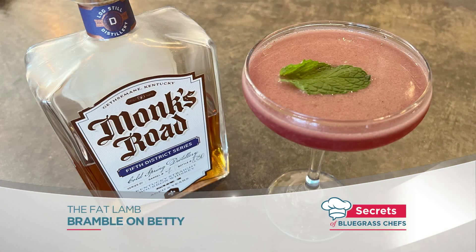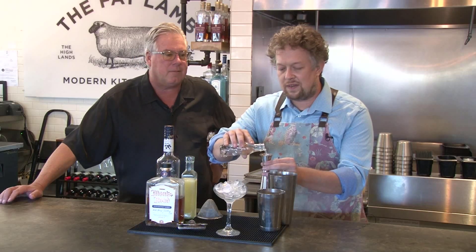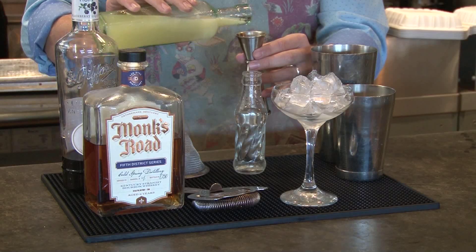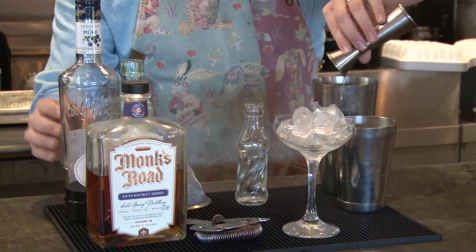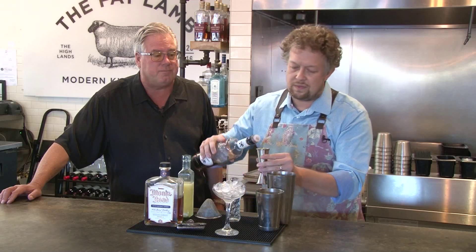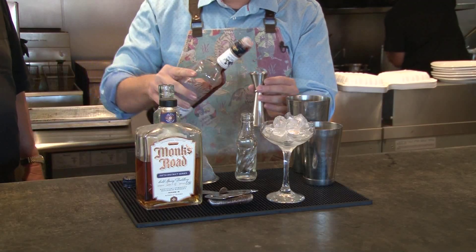So we're going to start with our cheapest ingredients, which happens to be a house-made vanilla bean syrup. We're going to do a half ounce of vanilla bean syrup, and then we're going to add three quarters of an ounce of lemon juice. And to that, we're going to add a blackberry liqueur from Jeffard — so we're going to play on the fruit notes that we get from the whiskey.